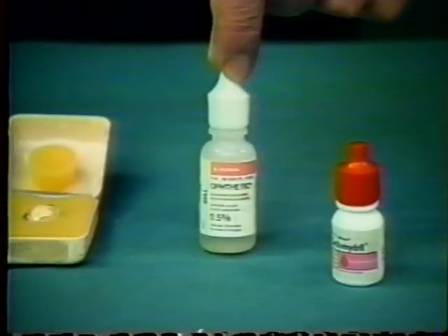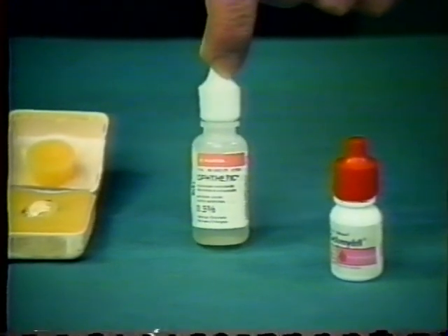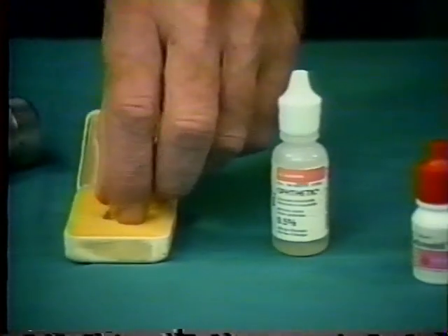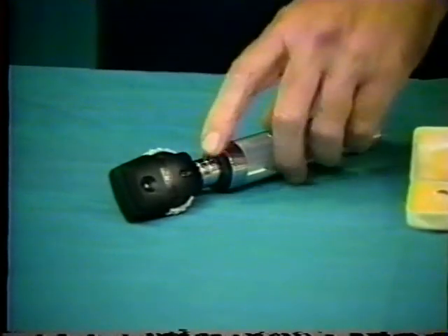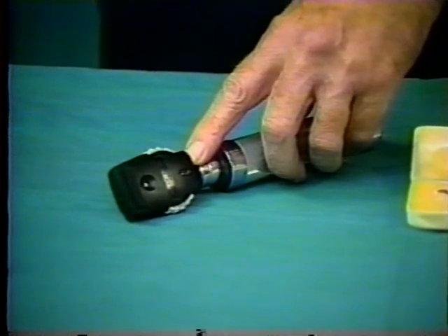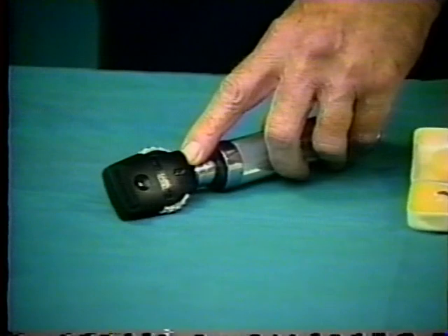A topical anesthetic is necessary for the application of the infant gonioscopy lens, which you see here. Finally, a direct ophthalmoscope. The only difference here is that the head of the ophthalmoscope must facilitate single dioptric steps from plus 6 to plus 16.